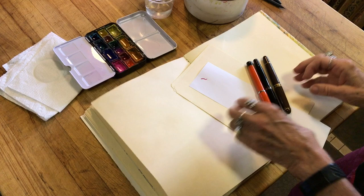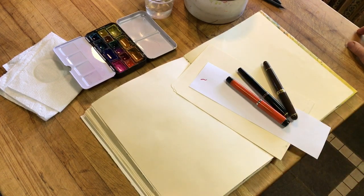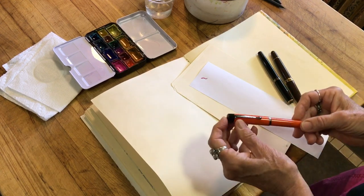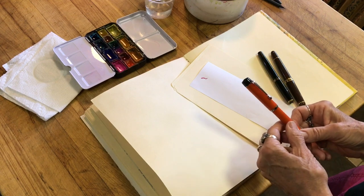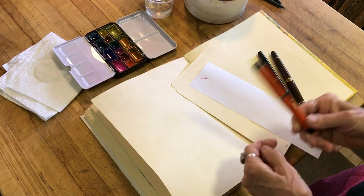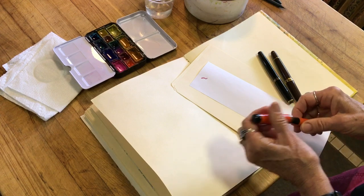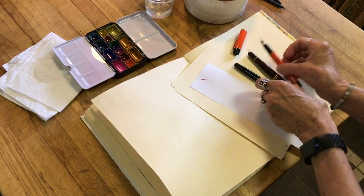I thought I would begin with a comparison of flexible nib pens. I talked yesterday about how this one, the Osprey, was pretty scratchy. This is a really inexpensive flexible nib pen. I don't remember how much it was, but it's the least expensive of these three choices.